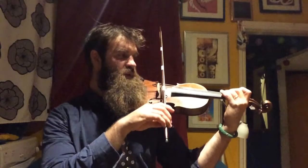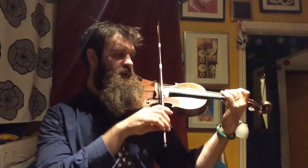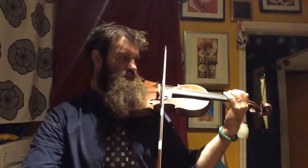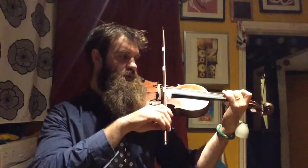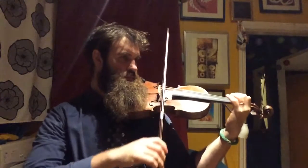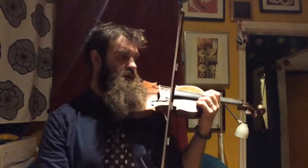Now we have 3-E, 2, A, 1-A. We have this super fast E: 3-E, 2-E, 3. We have to do a quick tilt and then back to the 2: 1, 2, 3-E, 2. So that's the first section — the bread, or the A section.